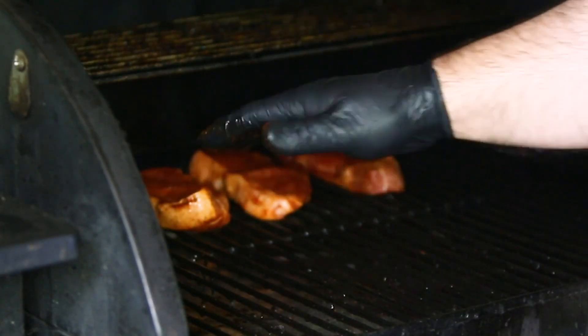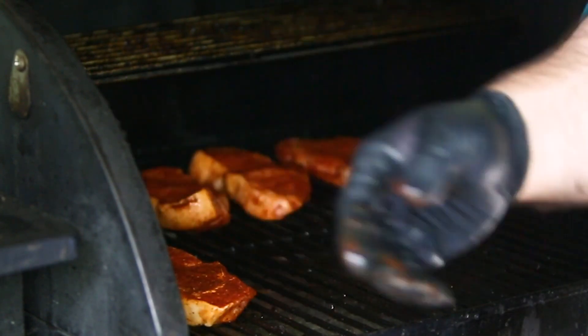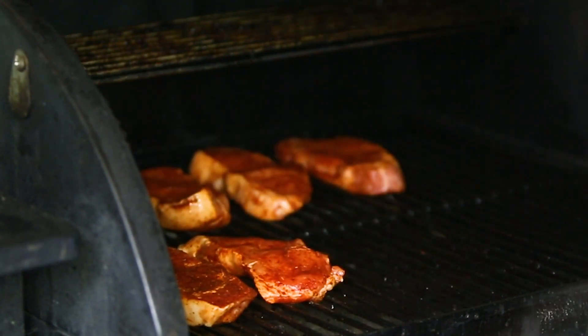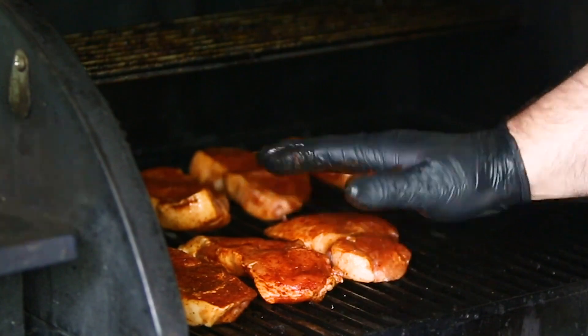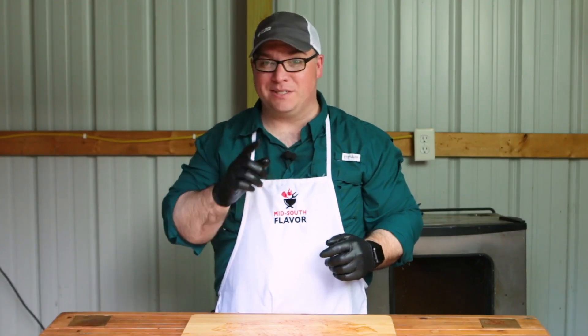I'm going to keep these kind of in the center of the grill if I can. The more that you have on the back or front edge, they get a little more well done. So I'm going to keep these as close to the center of the pellet grill as I can. The pork chops are on there — I'll check back in about 30 minutes when it's time to flip them.